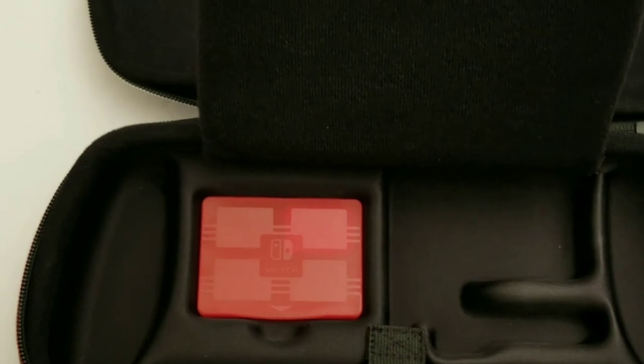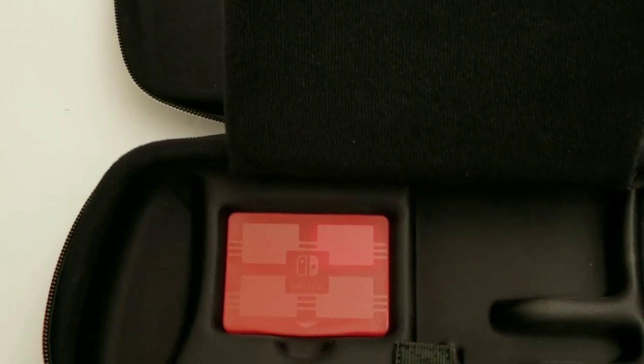Maybe you could fit the AC adapter, but that's about it. Thank you for watching.